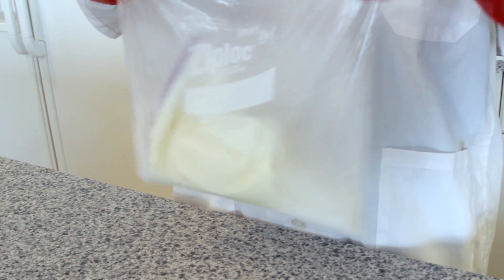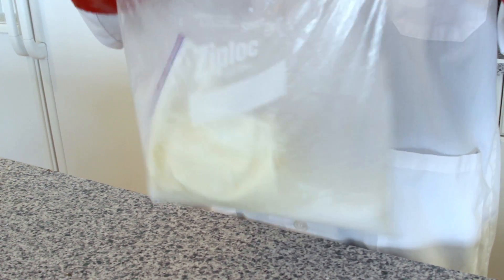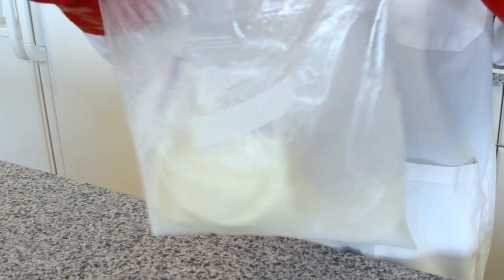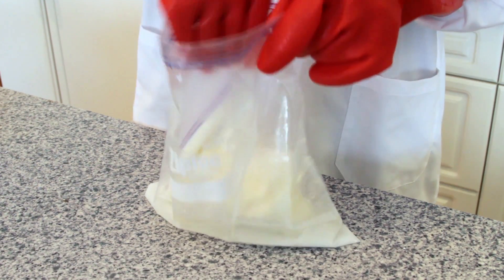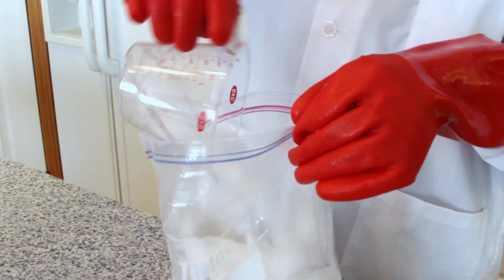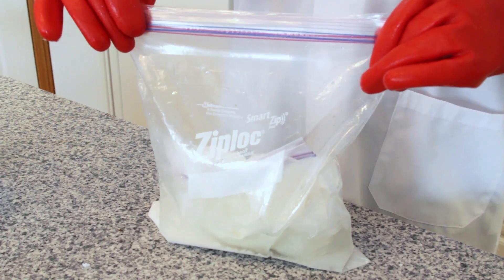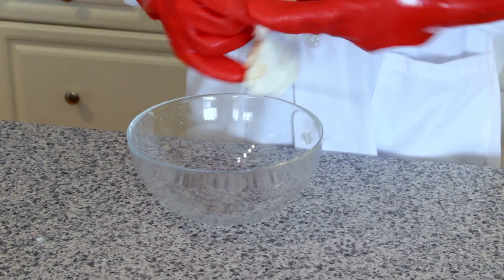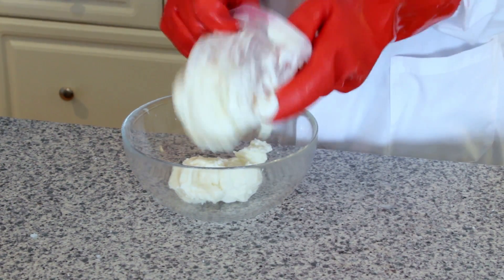Place the sealed medium bag inside the large bag of ice and salt and seal the large bag securely. Hold the large bag by the top seal and gently rock the bag from side to side. Make sure to do this with protective gloves on, because the ice will be cold enough to damage your skin. Continue to rock the bag for 10 minutes. After 10 minutes, remove the medium bag and squish it to see if it is solid. If it's not completely solid, add another two cups of ice, seal the bag, and continue rocking for another five minutes. Once your mixture is solid, transfer your ice cream into a clean bowl and enjoy!